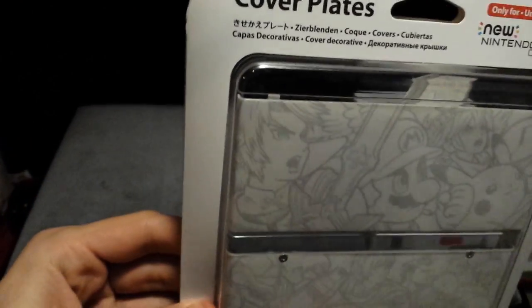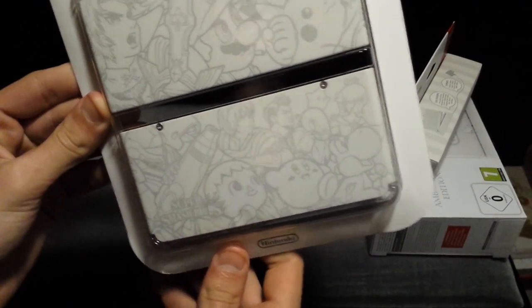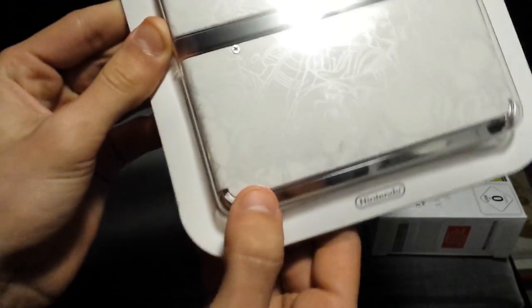They do show Link quite largely, which is of course awesome. No real other Zelda characters that I can see from here. Smash Bros. logos are down there, which is very cool. I like these a lot — they look very nice.